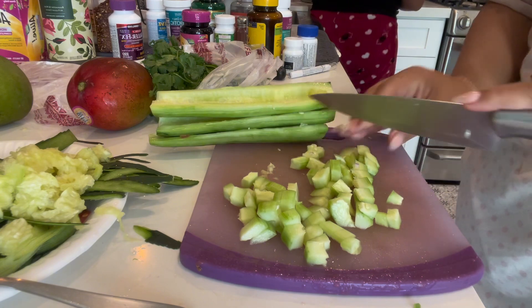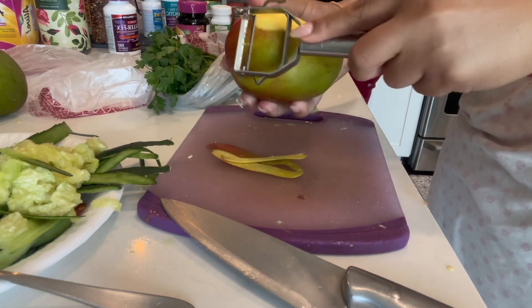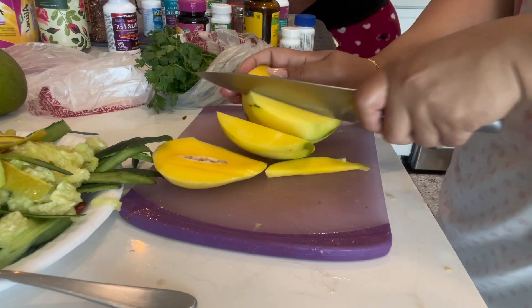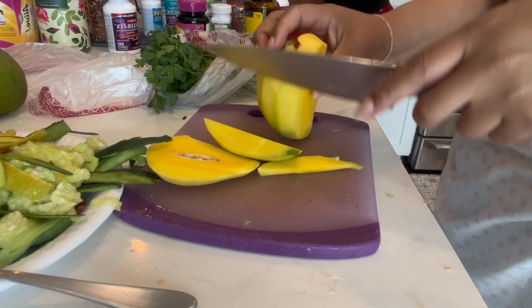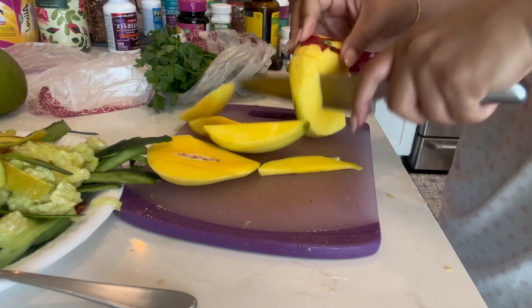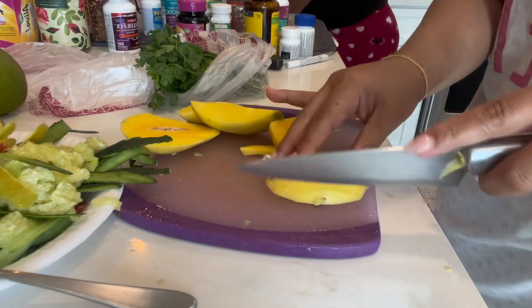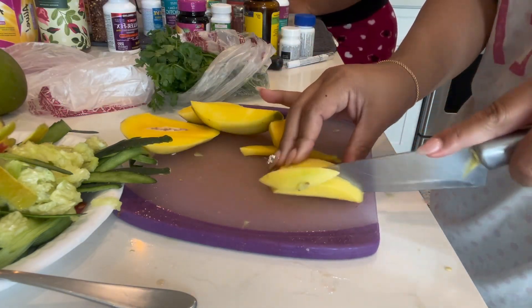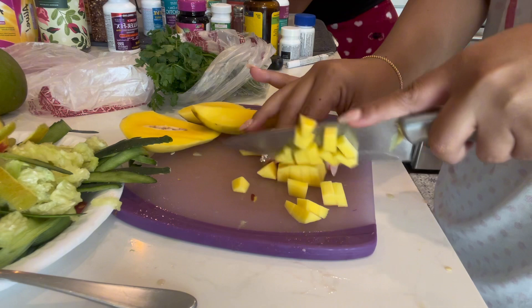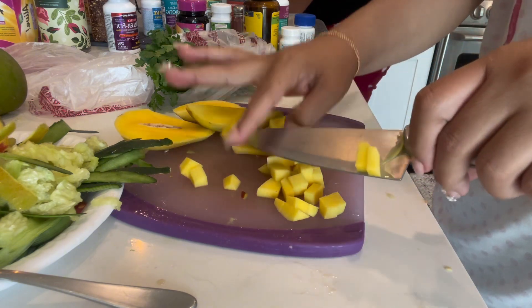I'm also peeling the mangoes — I like to include mangoes, it gives it a really good taste. Peel them and cut them up around the same size as your other veggies. Honestly the most difficult part was peeling and cutting the mangoes. I don't usually do that — shout out to my dad, he's the one that always does it for us.